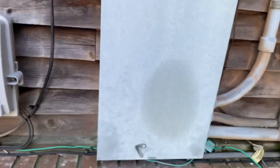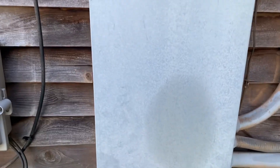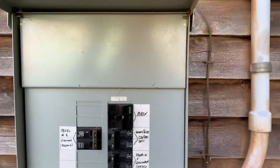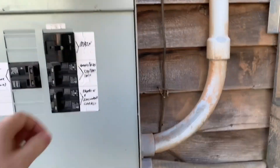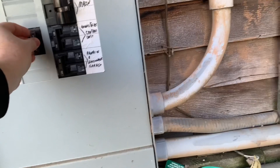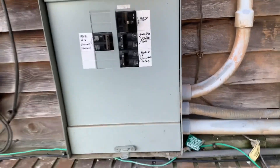Welcome back to the channel. Today we are starting out here because the sun is out and it looks good everywhere, so we are going to run the house off of the inverter. The way we do that — first, we're going to cut off the mains. Mains are cut.